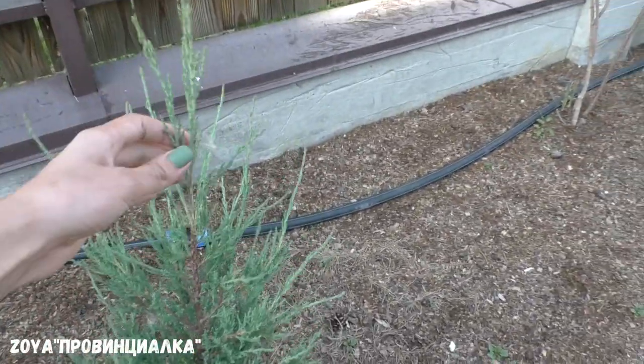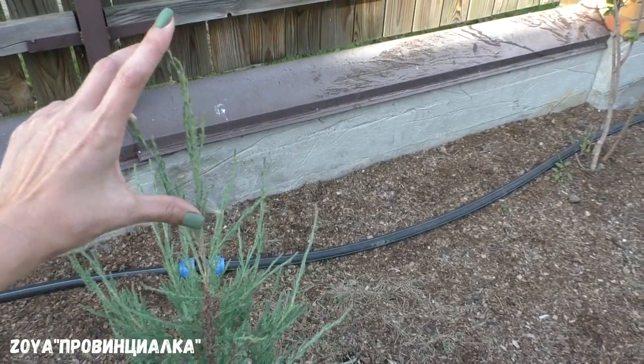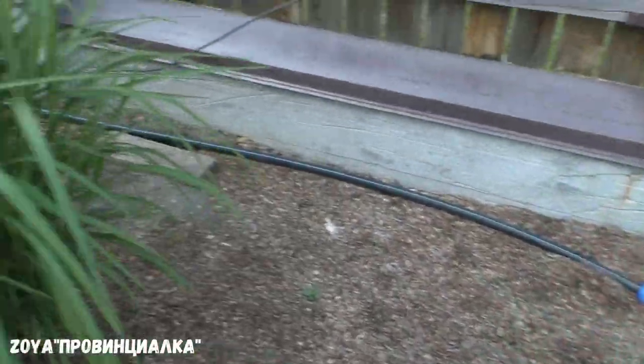Скальный можжевельник Блюэроу — смотрите, какой прирост: вот эта макушка и вот эти — всё прирост уже этого года. Значит, прижился, всё хорошо.